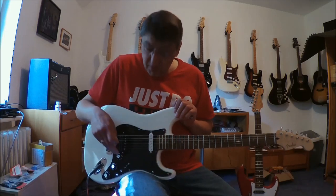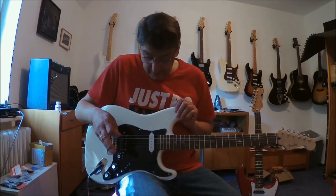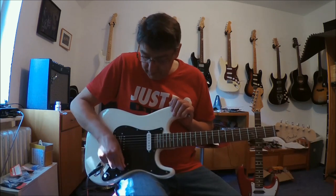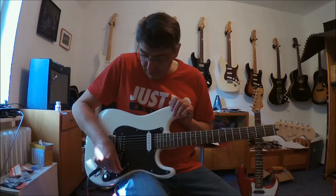At first we have a five-way Telecaster wiring. Position 1 is for the Neck alone. Position 2 is Neck and Bridge serial. Position 3 is out-of-phase. Position 4 is parallel. Position 5 is serial and Bridge alone.